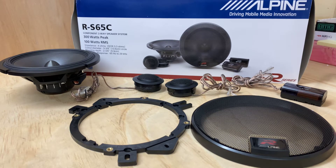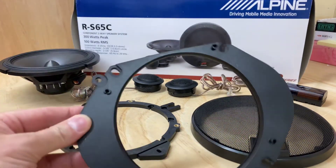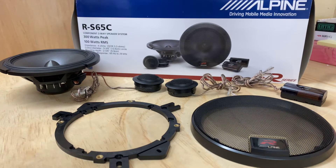Another cool feature is the multi-mount system. You'll see the round adapter, but it also comes with another shape, so depending on what car you own, you'll be able to use the appropriate adapter to suit your vehicle. This range really does cover all the different spaces and mounting options, making the RS-S65C's very easy to install.